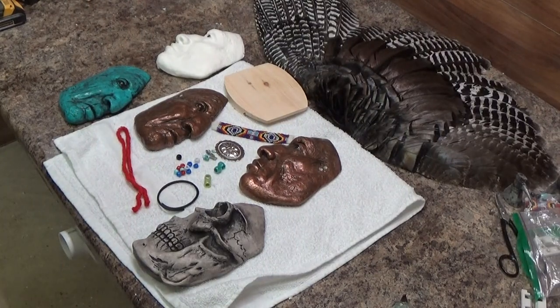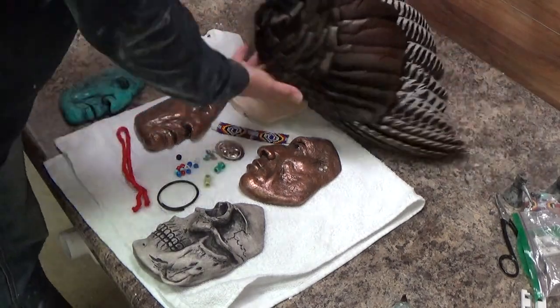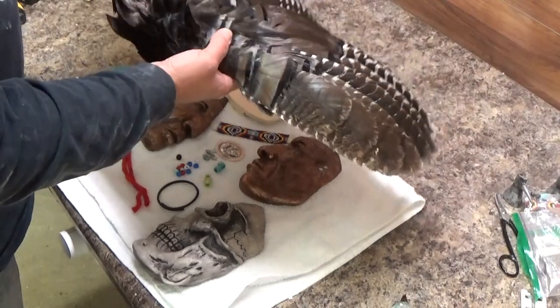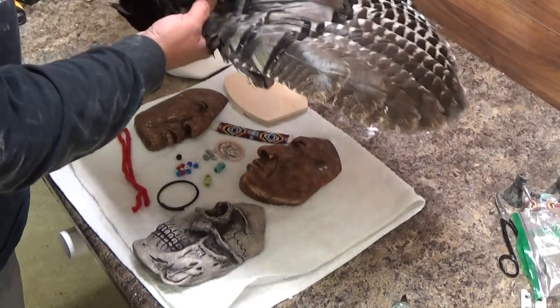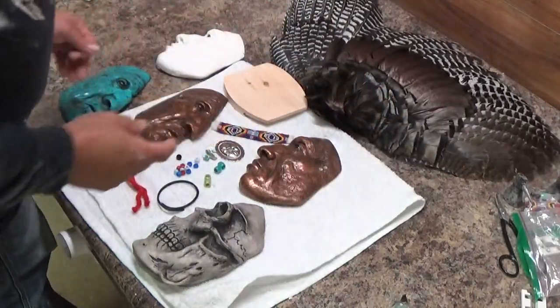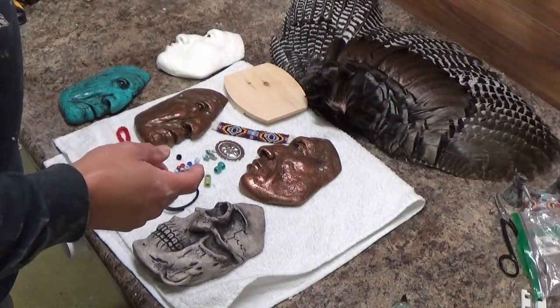All right, this is Chris Mehar with Outlaw Skulls. We've already got the wing skin washed and dried. Now we're going to get ready to put it on the face — or get it prepared to put it on the face. I just want to go over what we have first.